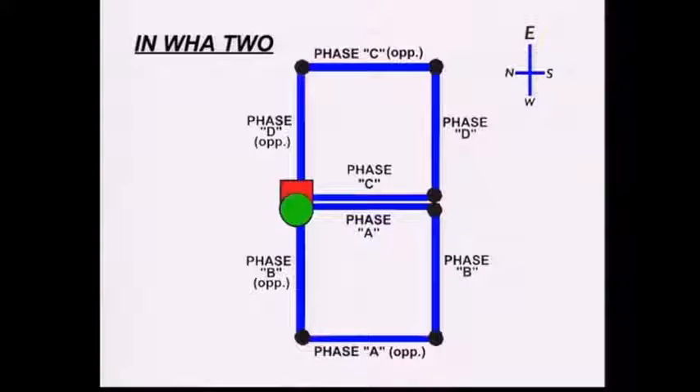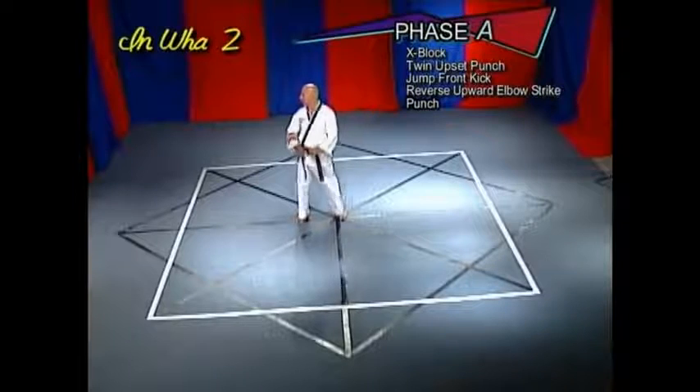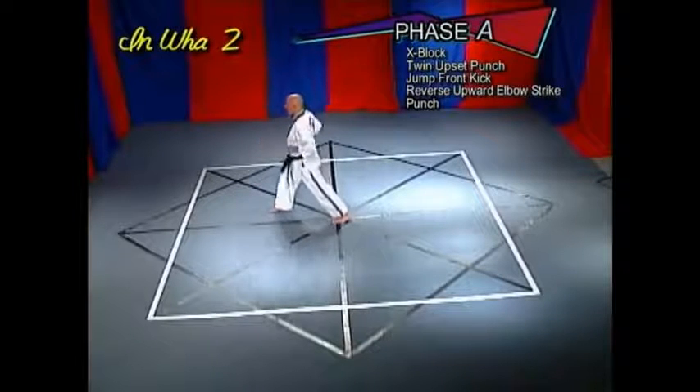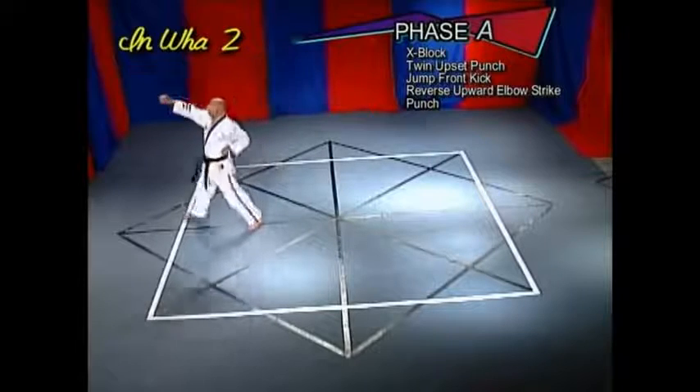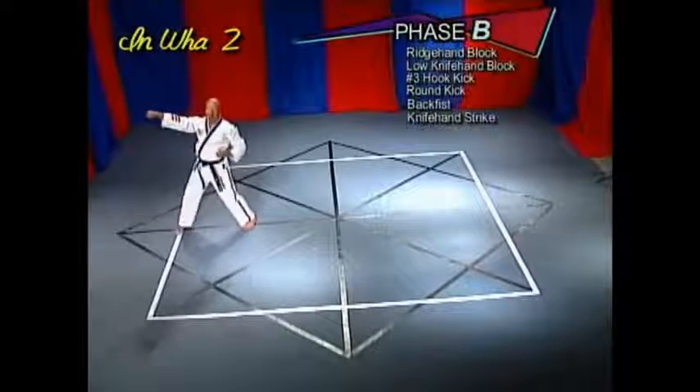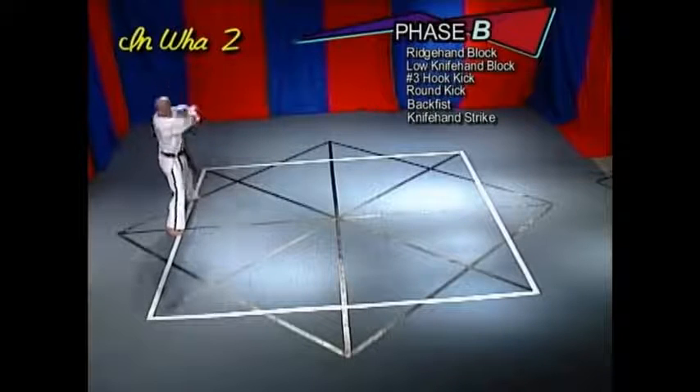In Watu has eight phases, lettered A, B, C, D, and the opposites of A, B, C, and D. Phase A: X-block, twin upset punch, jump front kick, reverse upward elbow strike, punch.